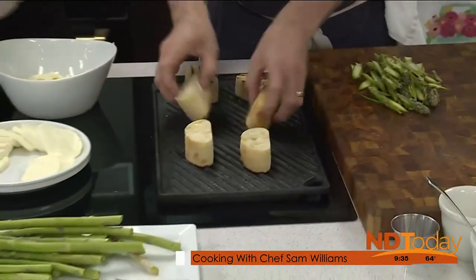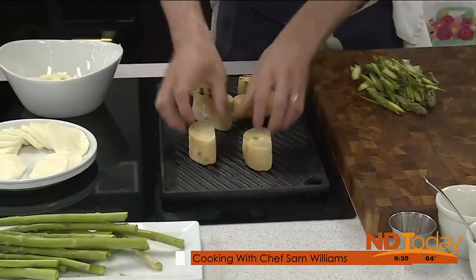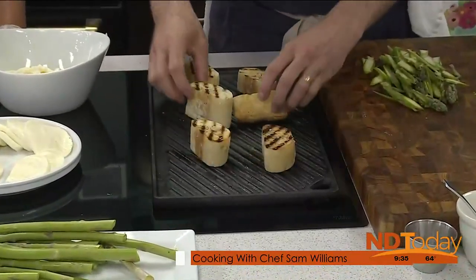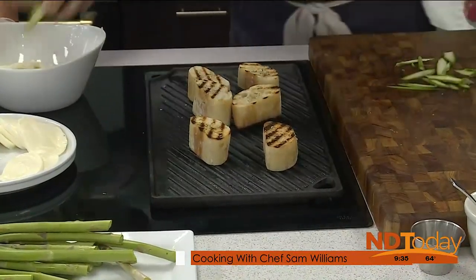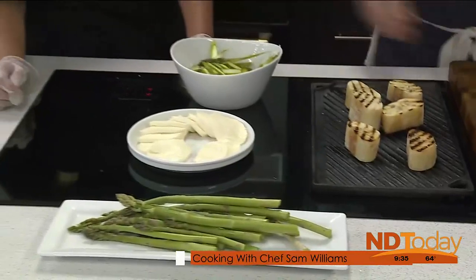Look at these little grill marks on the bread — that's exactly what we're looking for. A little black. Our asparagus is going to be tossed right in there with our mozzarella.